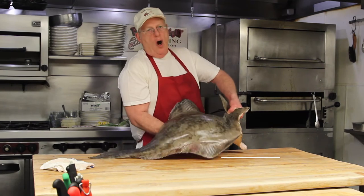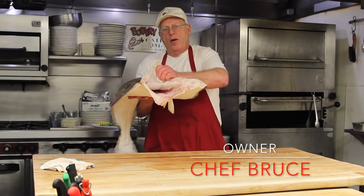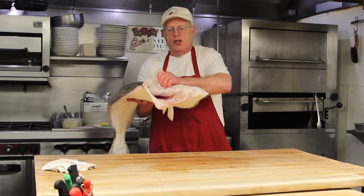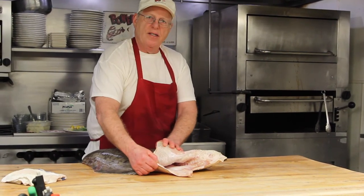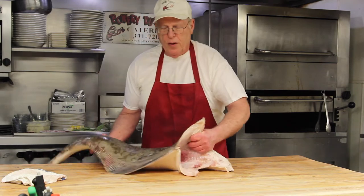You look for the shine on the coat, inside where it's been gutted — nice clean blood. When it's dark or you see discoloration, stay away from it. This is a wonderfully fresh fish.